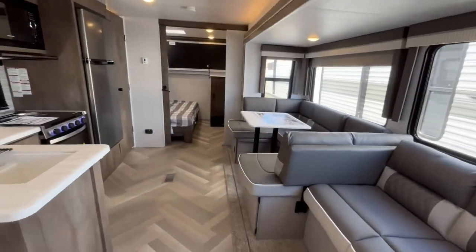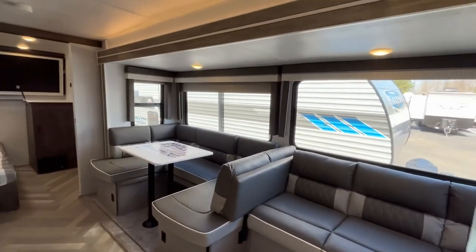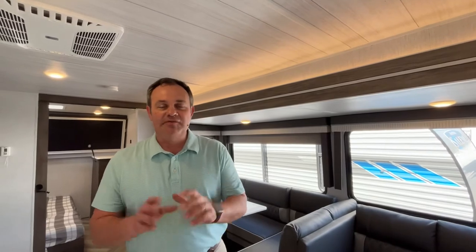All right folks, if you like this travel trailer, the dealership's information will be down in the description below. And as always, if you just found our channel, go ahead and subscribe and follow along with us. Thanks everybody.